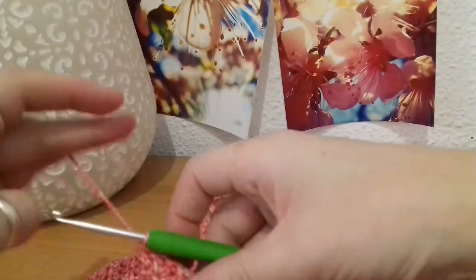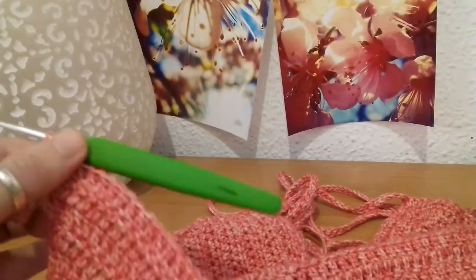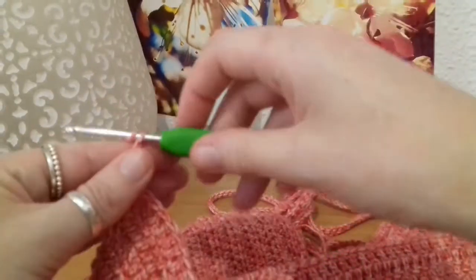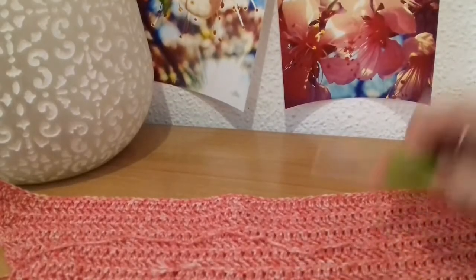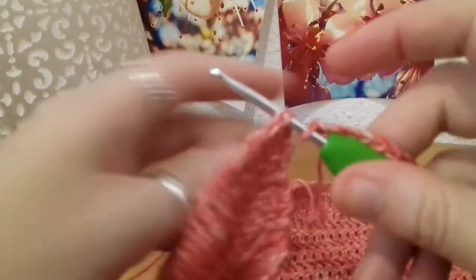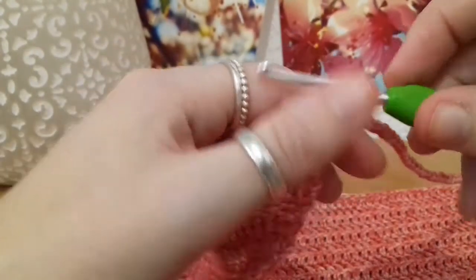Now that we've crocheted to our belly button, we're going to chain a length that wraps around our back and joins at the other end. You want it snug but comfortable — not too tight, not too loose. Try it on and measure it as you go. Now I've chained that length, and picking up the other end of the row, I'm just going to slip stitch into that last stitch on the end, just like that.